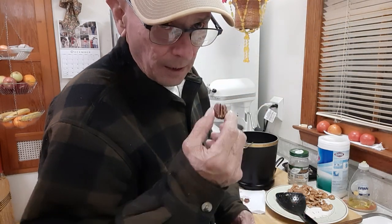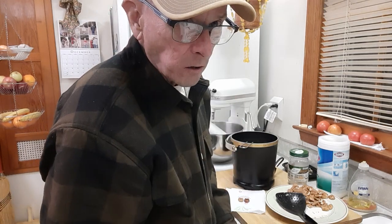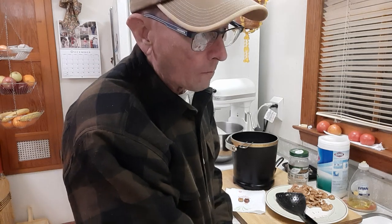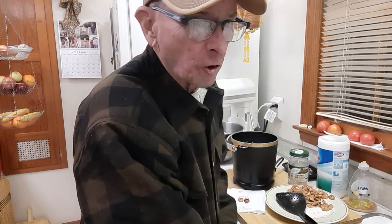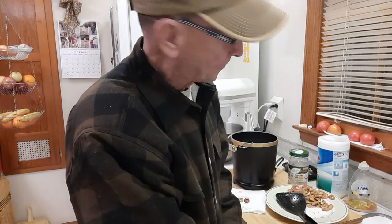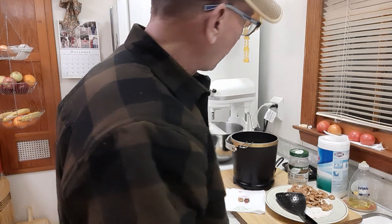If you try to sneak one out of the pan while it's still hot and bite into it, it's going to feel spongy. You've got to let them cool a little bit. Once they actually cool, it's going to be a hit at the party — I'm telling you, it's going to be a hit at the party.